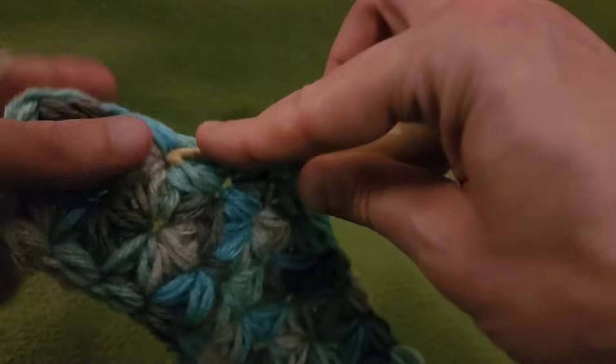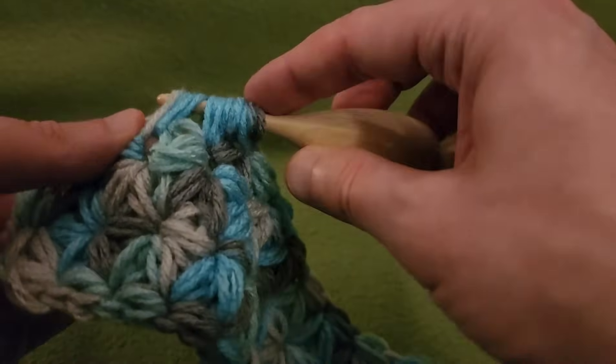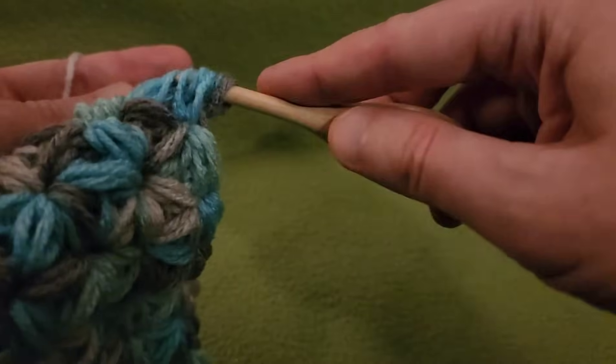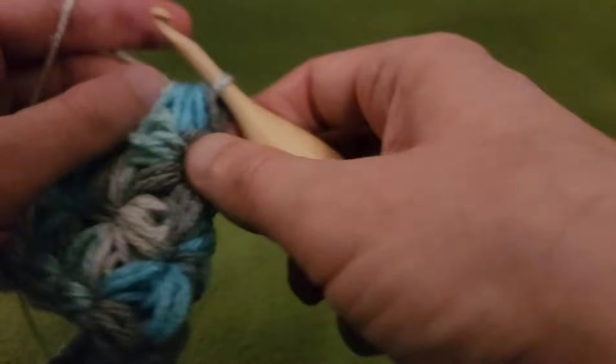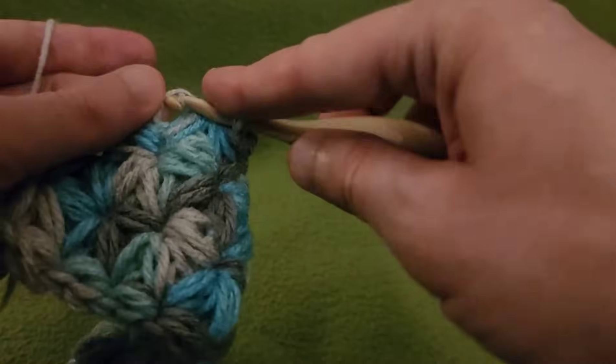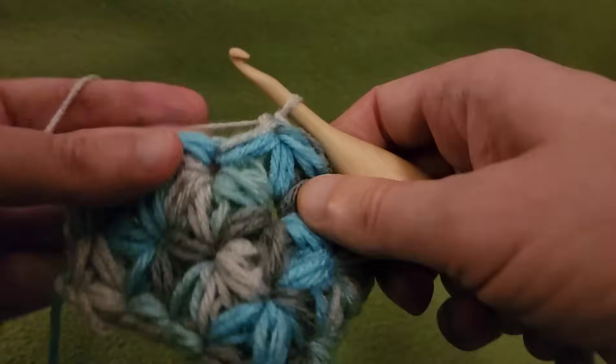Also, if you are using a thinner weight of yarn, you might want to consider doing more passes. I'm doing two passes per puff — you may want to consider doing more than that in order to bulk it up a little bit. Totally up to you.